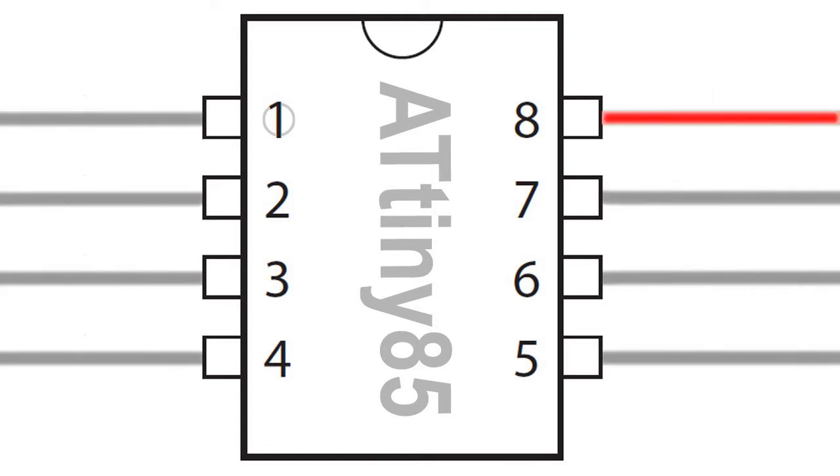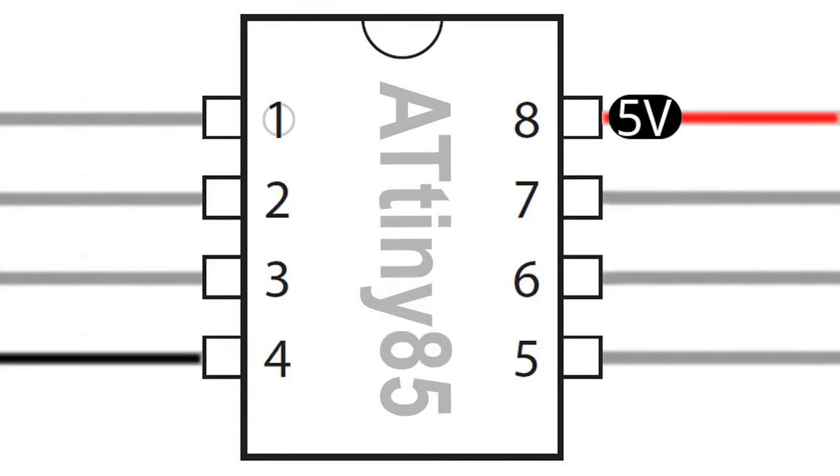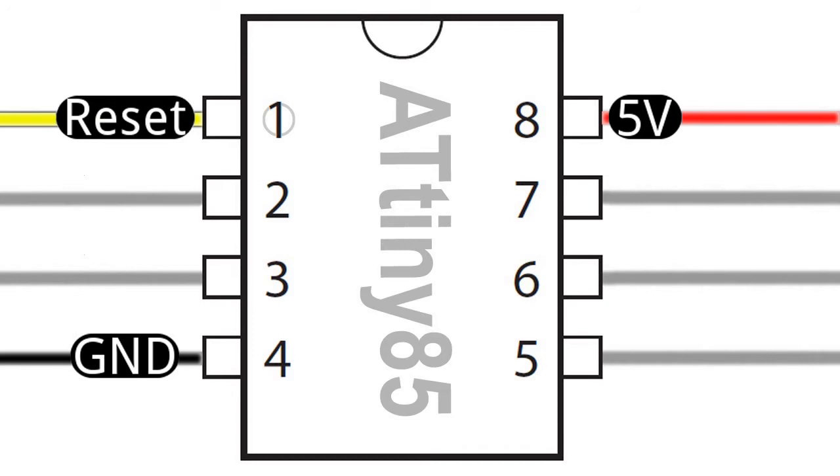Leg number 8 is the VCC or power input leg of the chip, to which we can connect either 5V or 3V from the Arduino. Either one will work fine, as they are both within the rated voltage limits for the chip. Leg number 4 is the ground leg, which we need to connect to any one of the ground pins on the Arduino. Leg number 1 is the reset for the ATtiny — when activated, it will restart the sketch, the same way the reset button on the Arduino board does.